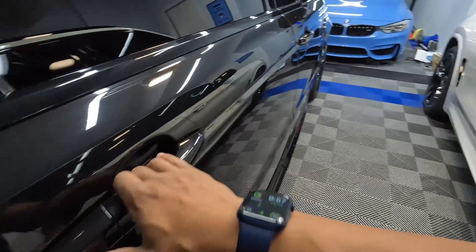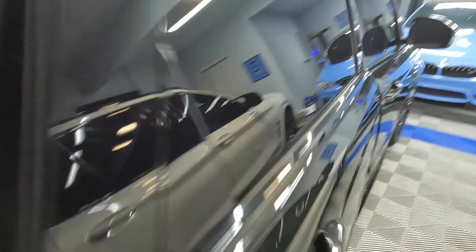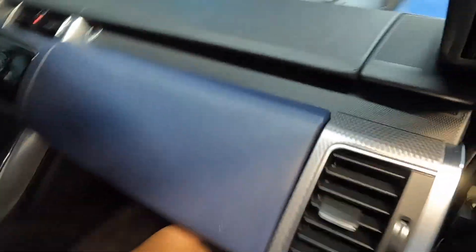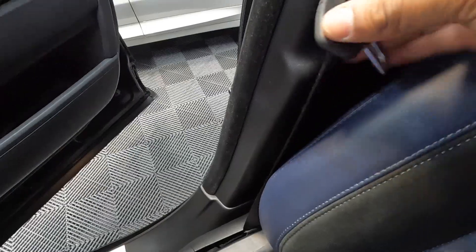Looking around, some cars have just a little dot there. These cars don't have any loop — just either a clip or a dot. These things are meant to hold the seatbelt buckle in place, so it doesn't fall all the way down. Without them, you'd have to reach down to the floor to grab the buckle instead of it staying right where you can easily reach it.